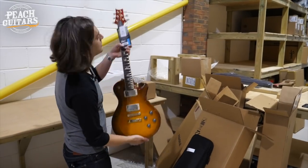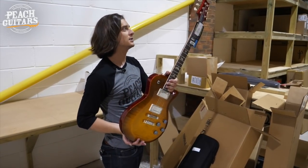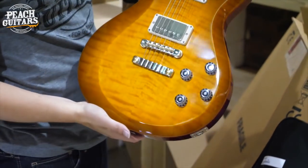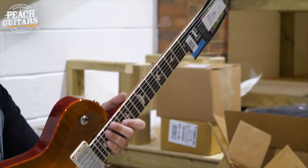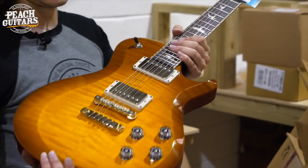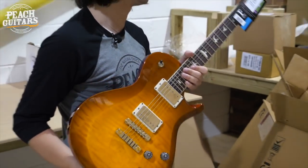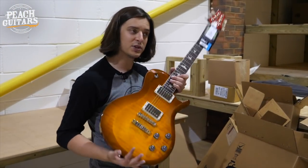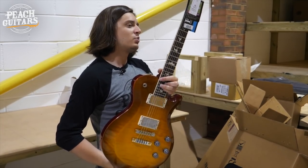So yeah, another S2 — this is one I haven't seen for a little while: the single-cut McCarty 594. We see a lot of the double cuts, and that's my personal preference in the McCarty lineup, but a lot of people love the single cut for obvious reasons — it's obviously a little bit more traditional and puts you in mind of another brand. But again, it's a PRS through and through — it sounds like one, performs like one, plays like one, and looks like one. And that is quite something considering this is an S2 guitar, sub-two-thousand pounds.